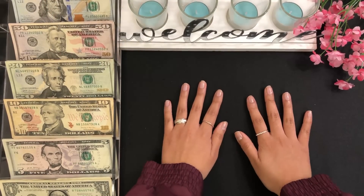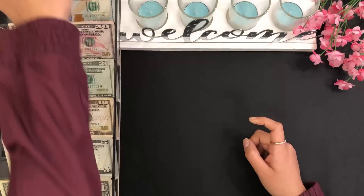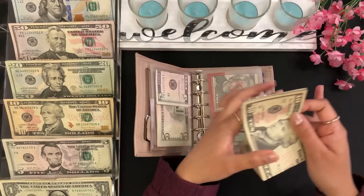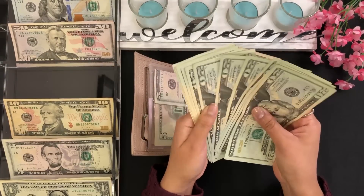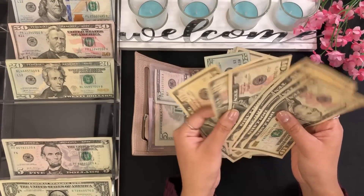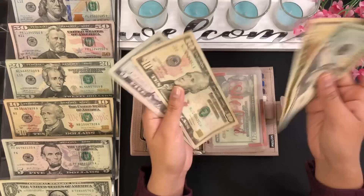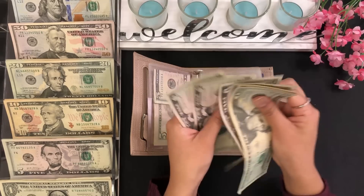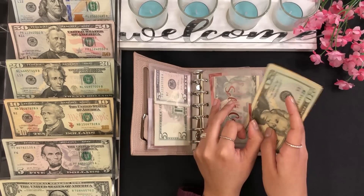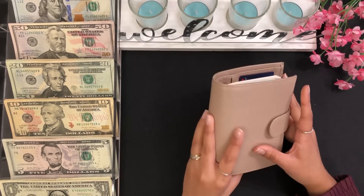We are going to start off with my self-care envelope, which is here in my wallet. I'm going to add $30 into my self-care envelope — that's a $20 and a $10. So now self-care has $20, $30, $40, $45, $50, $55, and $60. We have $60 for self-care. I use this envelope for toiletries and stuff, so that is really it for my wallet.